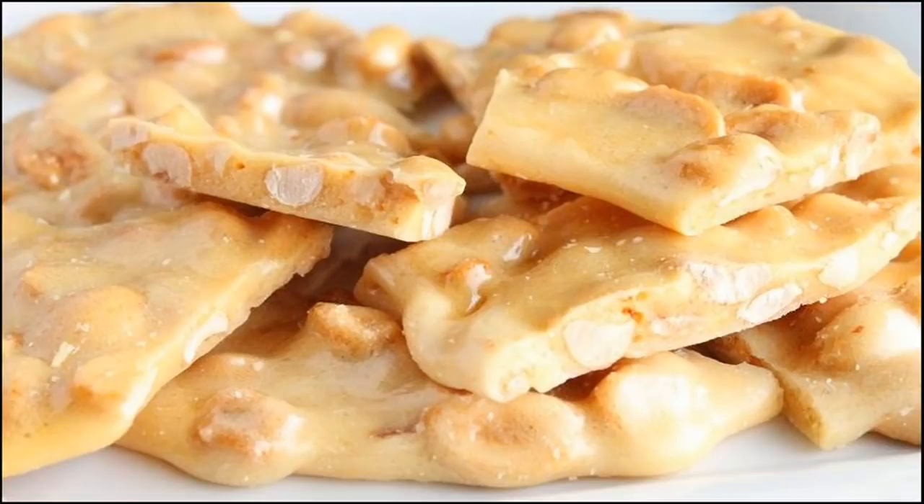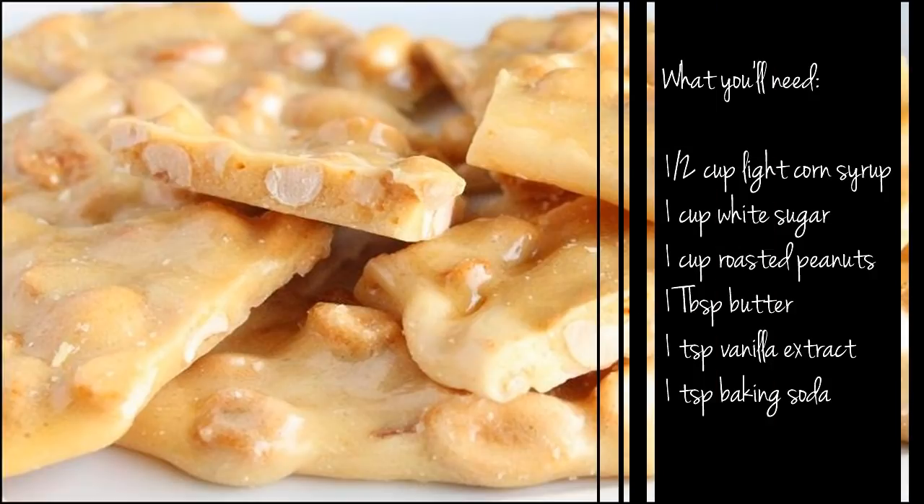Today I'm going to show you how to make peanut brittle in the microwave. This is super simple, super quick, and pretty much foolproof. These are the ingredients that you need, so let's get started.